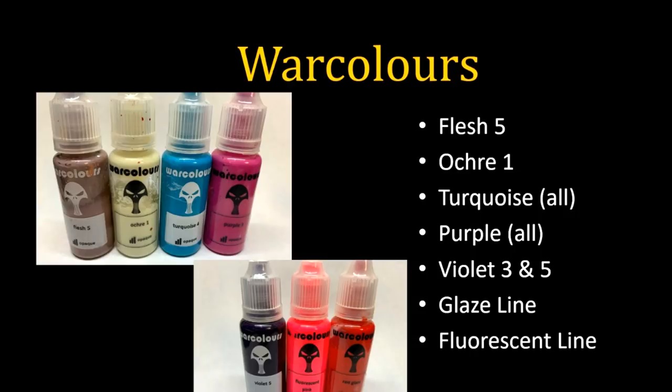I also use War Colors for the whole turquoise range and the whole purple range — though the purples aren't really purple, they're all pinks. And they're great pinks — I like all of them. All the purples are a great investment, all the turquoises are a great investment; they have a wonderful range of tones. If you want to know what colors I use, it's going to be a lot of turquoises, blue-greens, and pink-magentas — I really like those tones. Violet Three and Five are great mid-purples — those are truly violets. The Fluorescent Pink is my go-to pop pink.